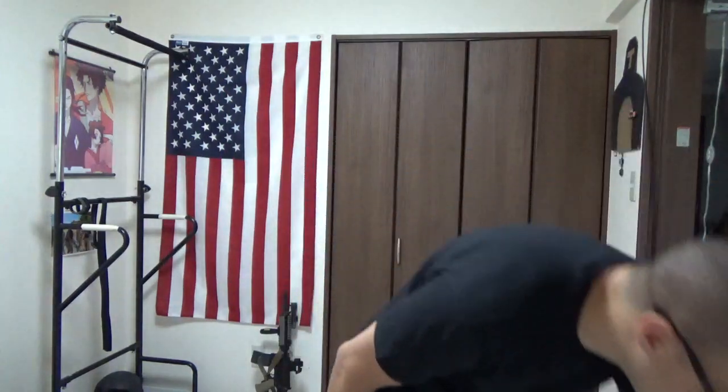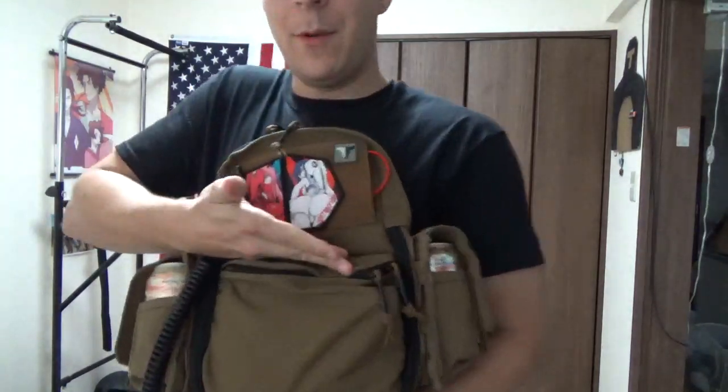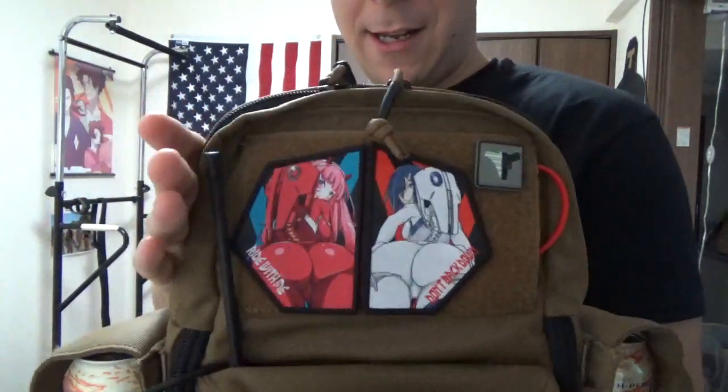Currently we are sans plate carrier, and chest rig for that matter, so we don't have a whole lot to carry gear right now. What we've been doing is - this is a comfy paint shirt by the way, really cheap - we took our GMR Minimap, well my GMR Minimap, with our motivating patches and anime waifus.